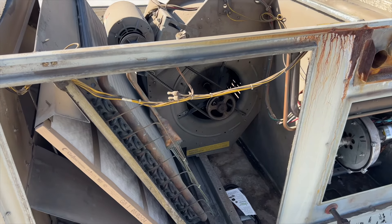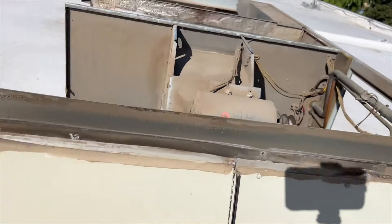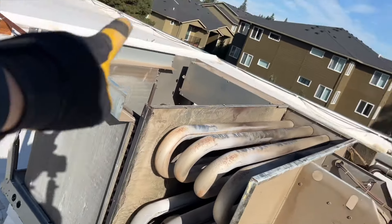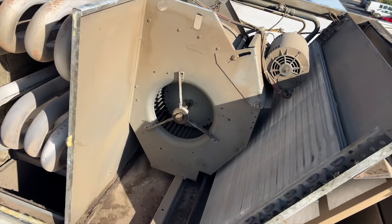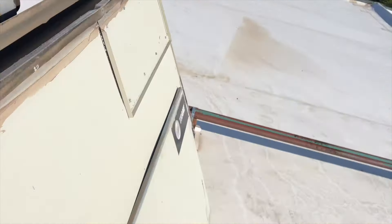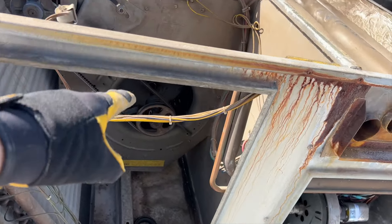I'm back on this one. I'm gonna change the shaft and the bearings. I was gonna do the pulley but they gave me the wrong one, so we're gonna use the original and come back later to swap that out. We've removed the top panel and the side panel just so we have full access to everything.